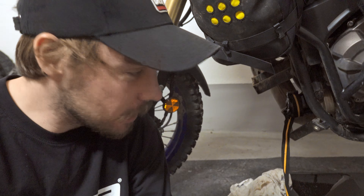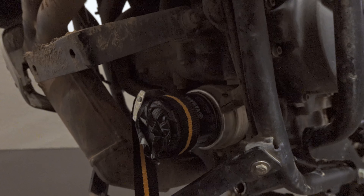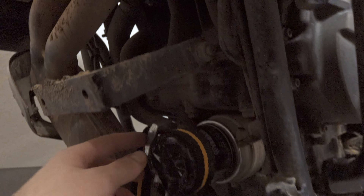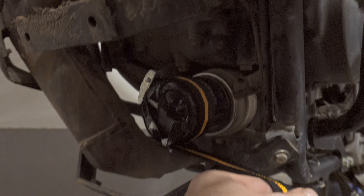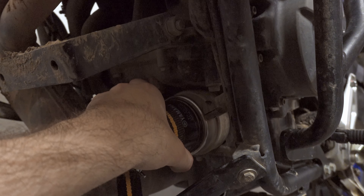Well, it wasn't as simple as I thought, but everything is possible with a little bit of creativity. Once I realized I cannot unscrew it with bare hands, here's my little tip: use duct tape around the filter, then take this kind of strap and lock it in this direction.